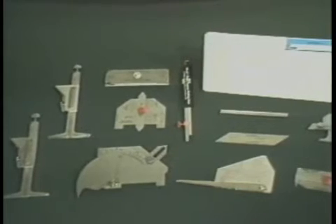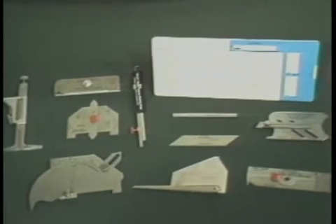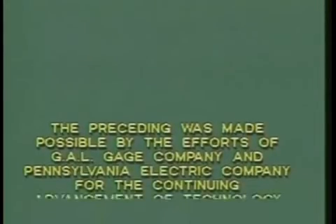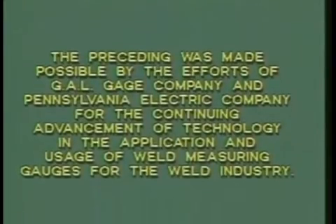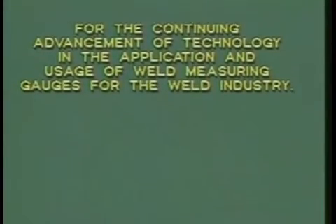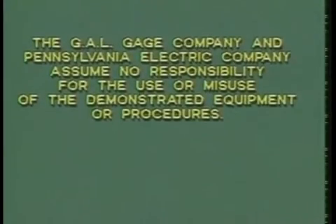This concludes the presentation of the various weld inspection gauges used by the personnel responsible for dimensional requirements in conformance with national welding standards. Thank you.